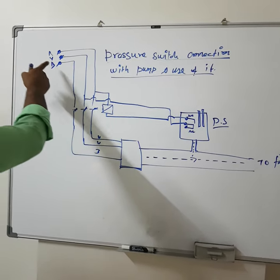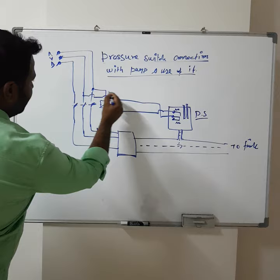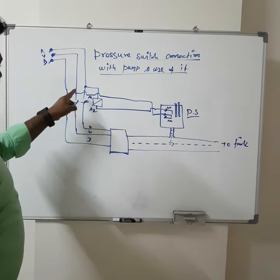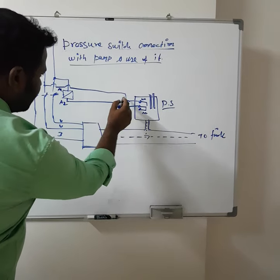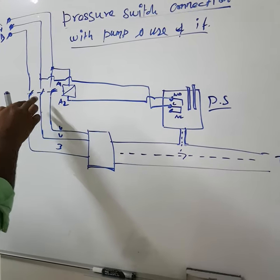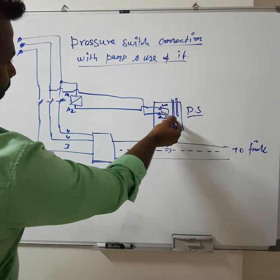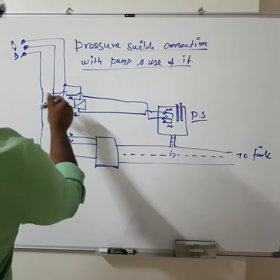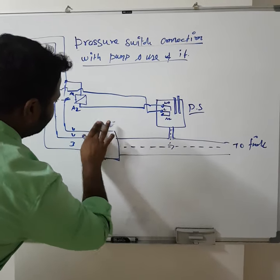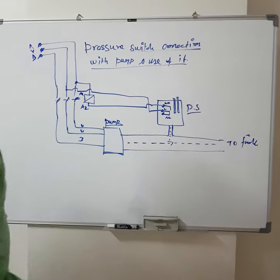You can see the DOL starter with R-wire connected through a contactor coil. A1 is connected directly to the control supply, and A2 supply is connected through the pressure switch. One connection is taken to common and connected with the normally open contact, and taken back and connected to the other end of the coil. Whenever the pressure switch operates, this normally open contact will close, and it will start the pump by closing the contactor coil, so the supply will go to the pump.